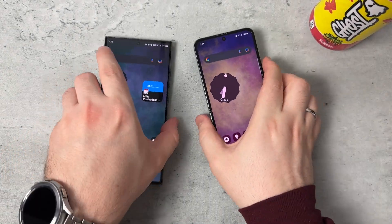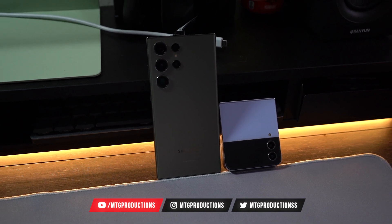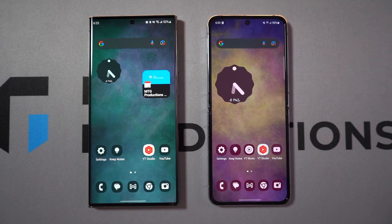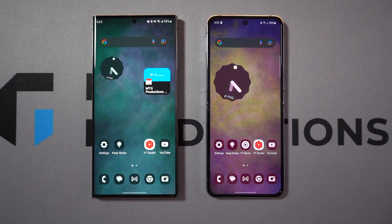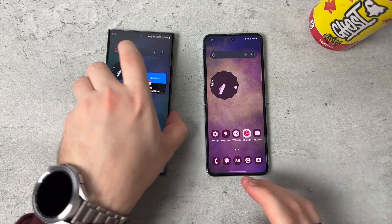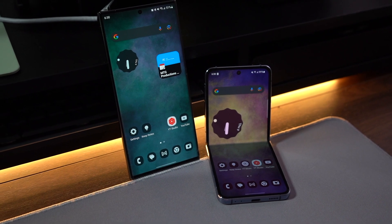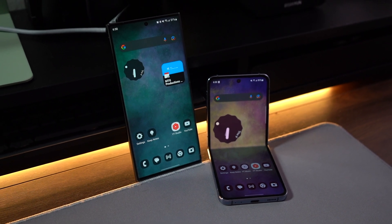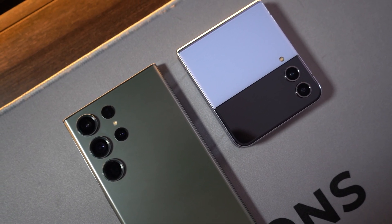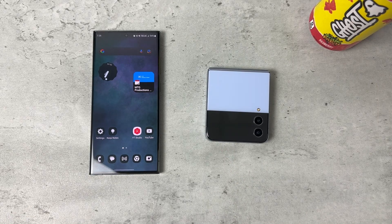Galaxy S23 Ultra and Z Flip 4 — very different devices from the same company. Galaxy S23 Ultra is more expensive than the Z Flip 4: $11.99 starting versus $9.99 starting. The Z Flip series used to start around $1,400–$1,500, but Samsung has dropped that down to $9.99. Good job on that part.